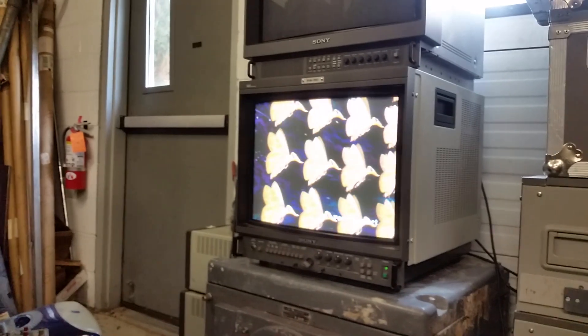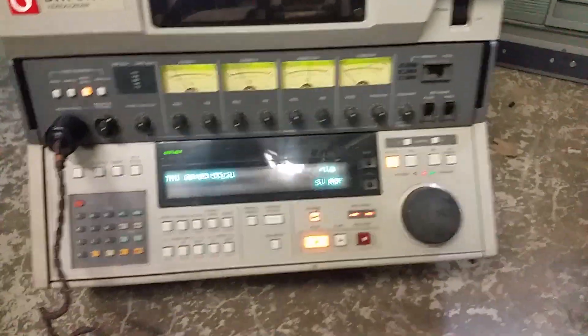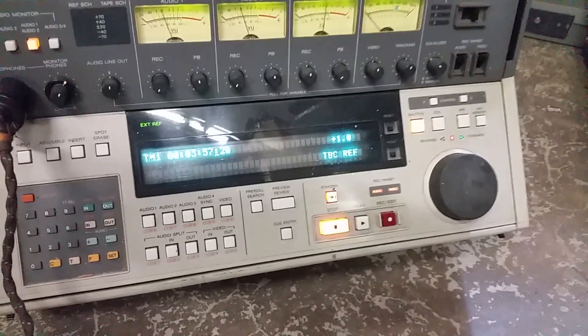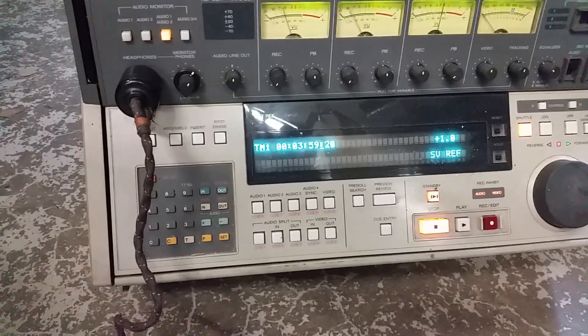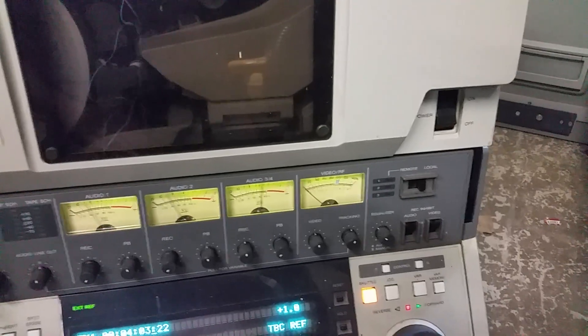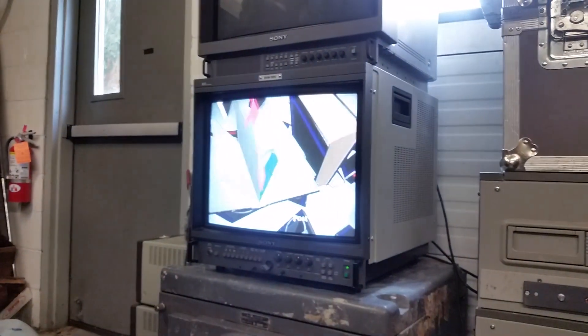Yeah, it seems like it's most of the way there. I'm going to fool around with this a little longer. You can see me in the glass there. I don't know what all the features do — I'm not that much of a video guy — but yeah, you can see basic operation is fine.